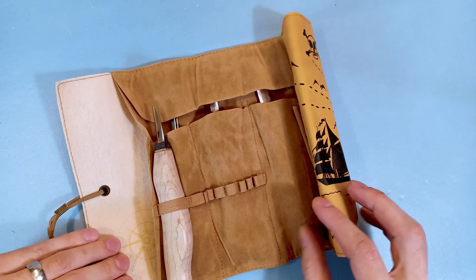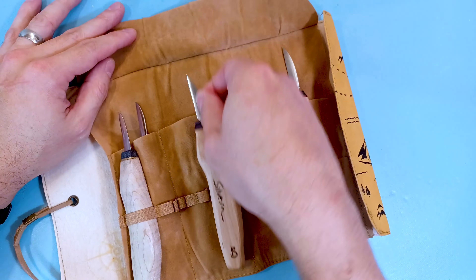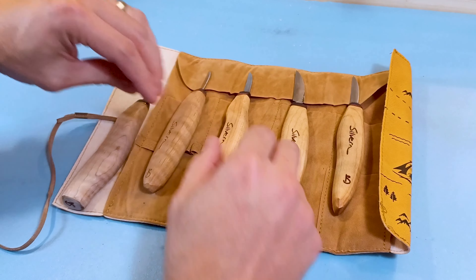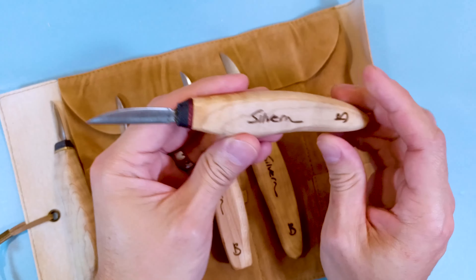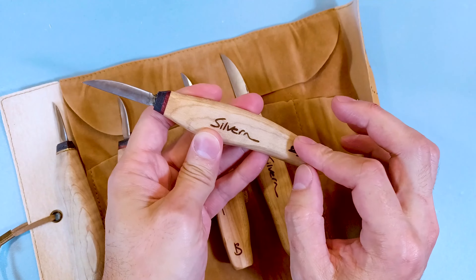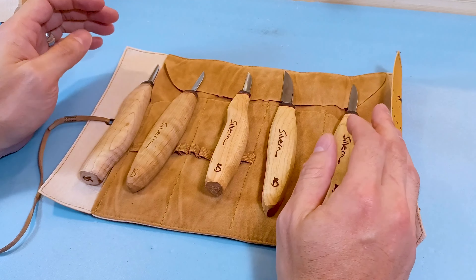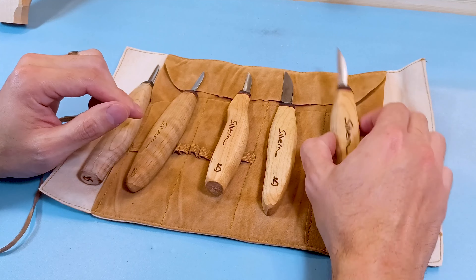Hey everybody, this is Brian from Carving Is Fun. I have some knives from a new tool maker that I want to show to all y'all. He literally just started, but they're really really nice knives — all handmade. They slice right through the wood really well and are really well put together. They're all made by Silverin Works, which is made by Ken Silverin. He's just a one-man operation right now, but he's got a great foundation for where he has his knives out.